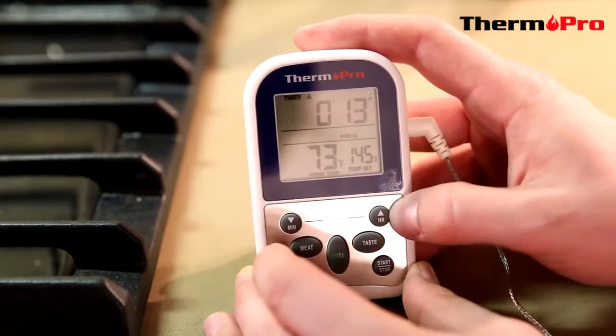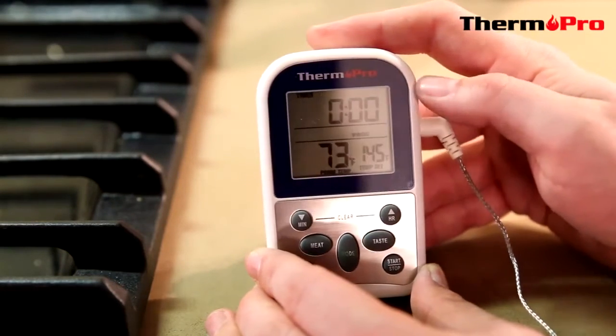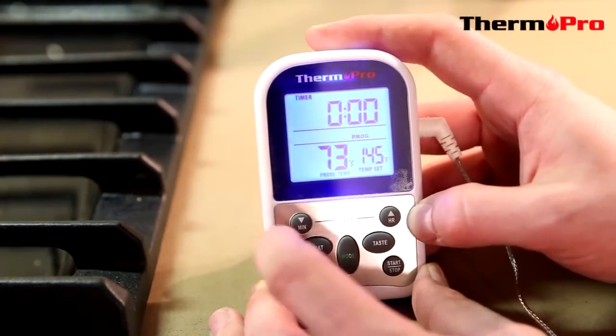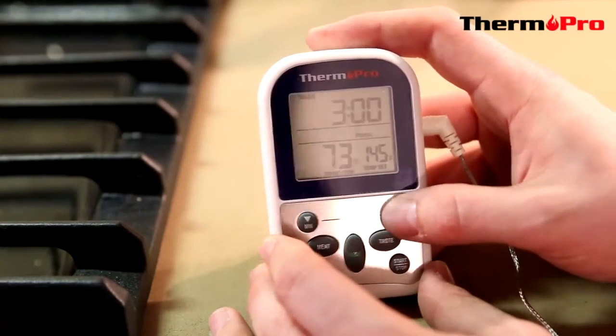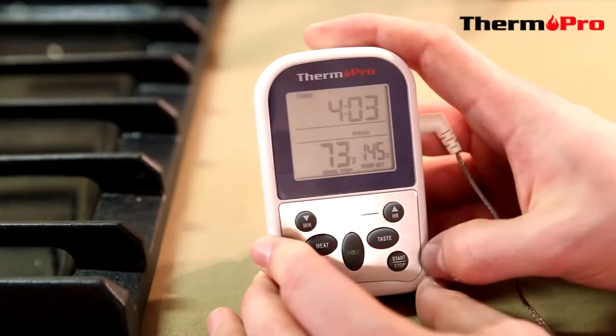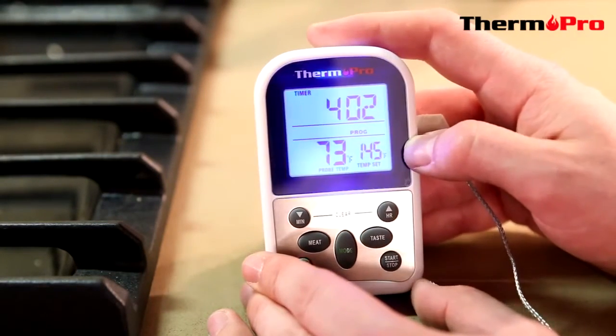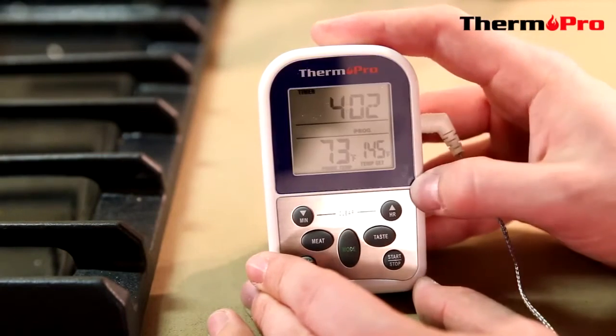Hold the MIN and the hour button and it will get you back to zero zero. To start the countdown function, simply use the MIN or the hour to count up hours or minutes and press start. The cones will start to flash and that means the device is counting down from your set time.